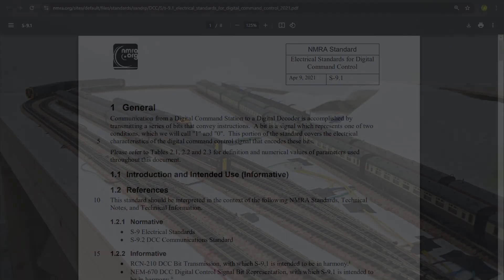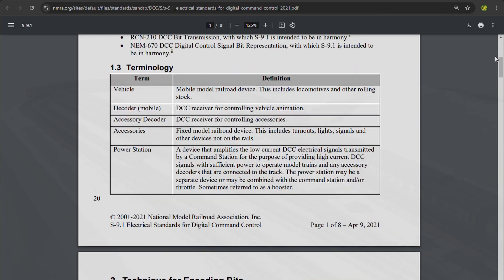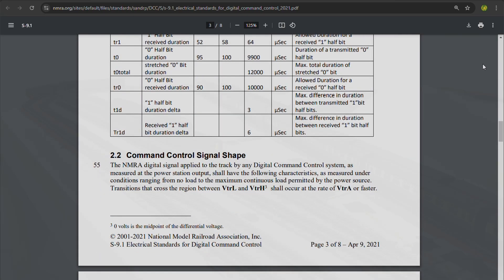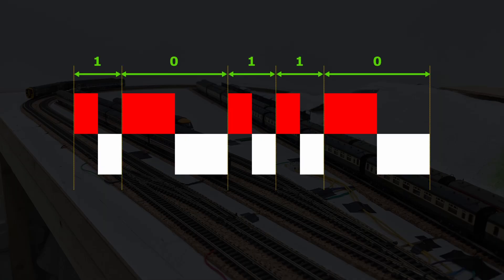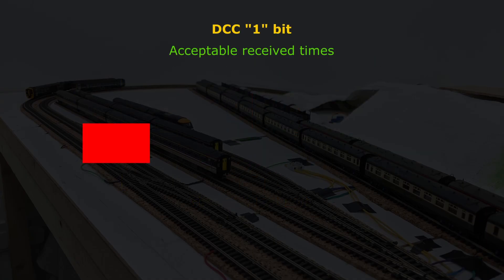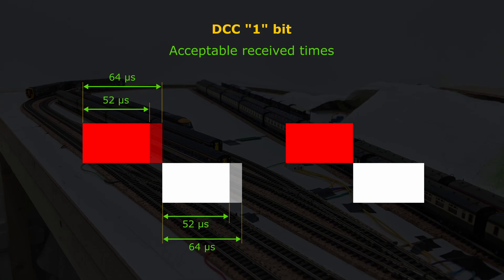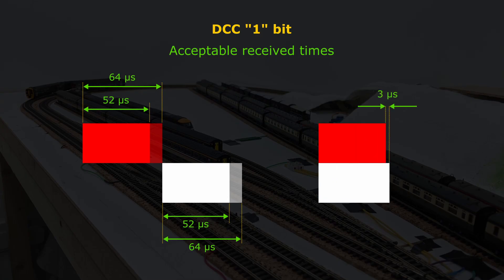Before progressing to writing code on the Pico, I needed to understand exactly what it should be detecting. The electrical standards for DCC specify the exact timing information to turn track voltage periods into DCC 1s and 0s. The standards consider both the first and second rail high periods to form one complete DCC bit. From a decoder's point of view, a half of a one bit — the high on one rail — lasts between 52 and 64 microseconds. The other half has the same minimum and maximum duration, and its duration must also be within 3 microseconds of the first half.